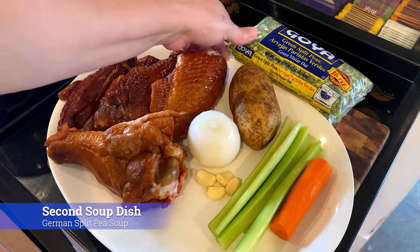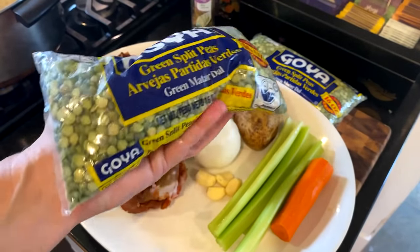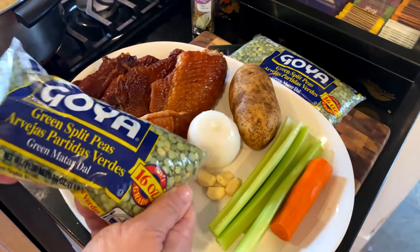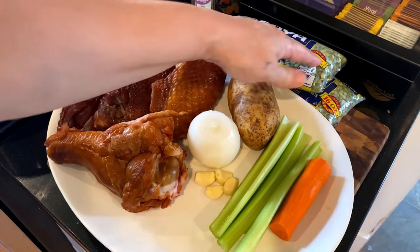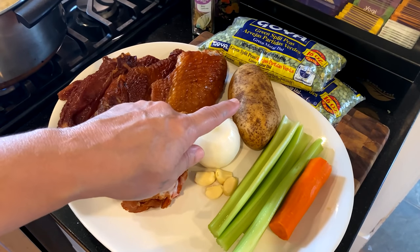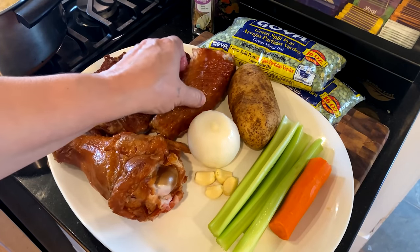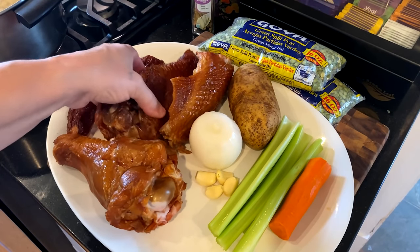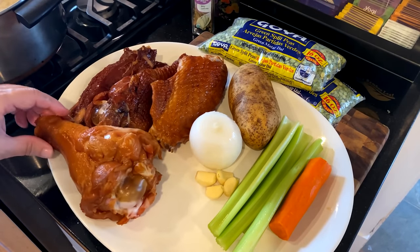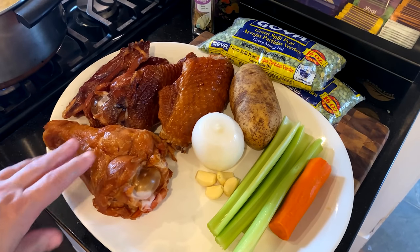Now for the second soup dish: German split pea soup. We are just going to use two 16-ounce bags — it's because there are so many of us. Make sure to separate your beans and clean them very well, making sure there are no pebbles in there. We'll also have a potato we're going to use later, celery, carrots, garlic, and some smoked turkey legs and a couple wings. You can also use a ham shank or ham hocks — it doesn't have to just be turkey.